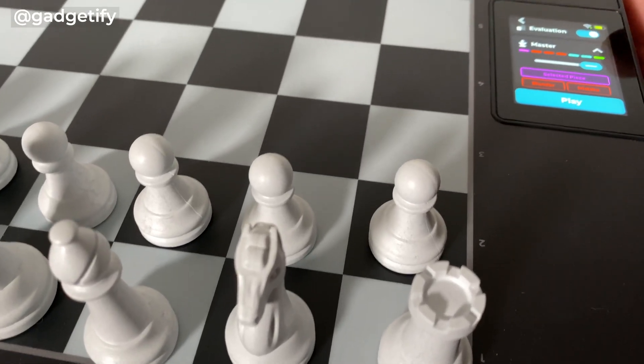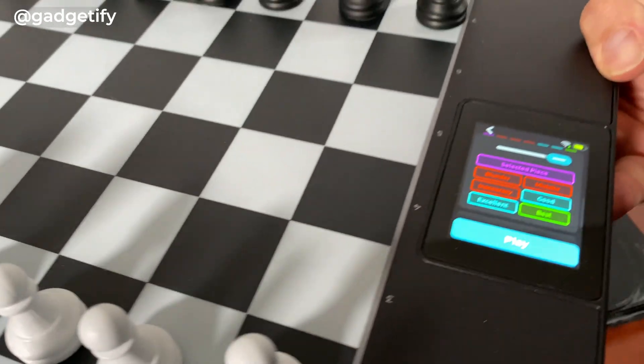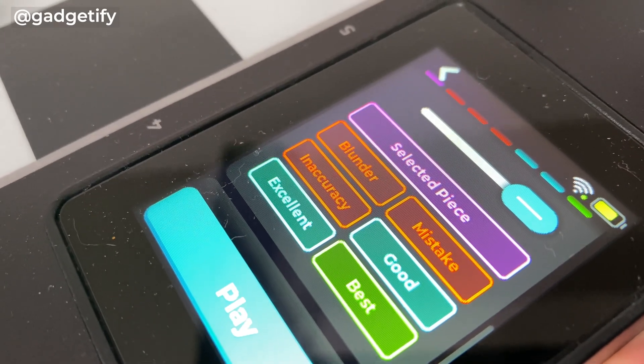This gives you feedback on the quality of your moves, so you can go to the advanced level and this alerts you to mistakes — good and bad moves.